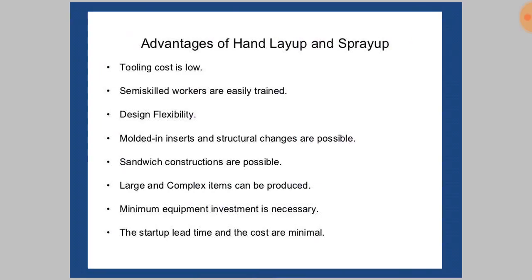Advantages of the hand layup and spray up process: In both processes, the tooling cost is very low. Semi-skilled workers are easily trained, and design flexibility allows more complex shapes to be produced easily. Sandwich constructions are possible. Minimum equipment investment, and startup lead time and costs are minimal.